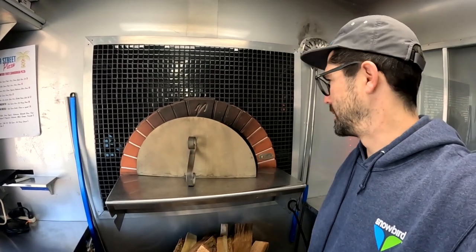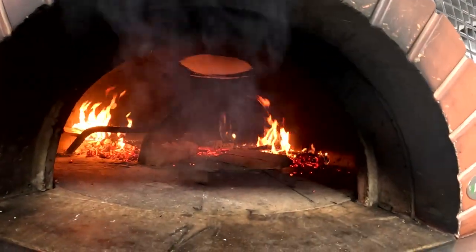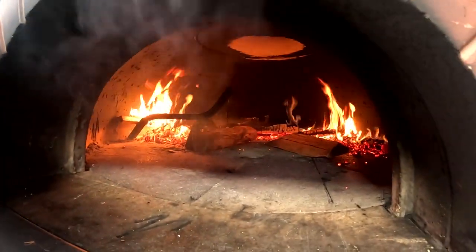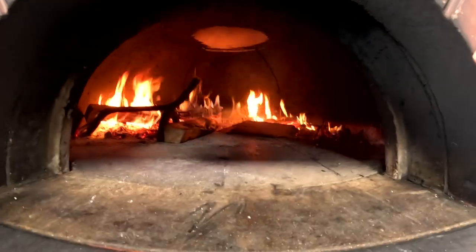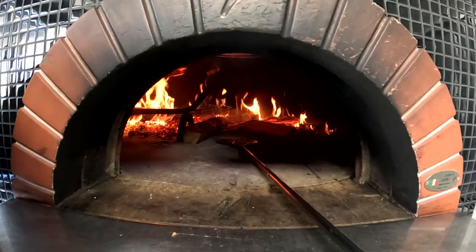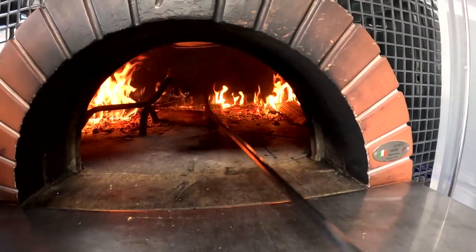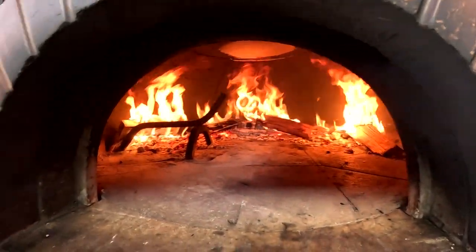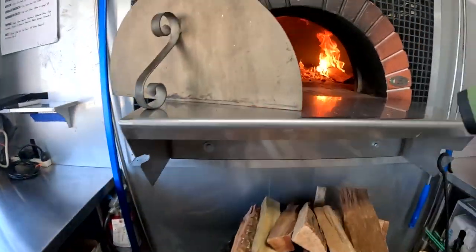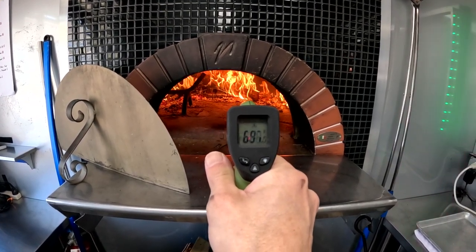I threw a couple more logs in there. The fire kind of recovered after spreading it out for the perimeter burn. I'm going to move these logs onto the fire. Let's check the temp — we're at 720, 700 in the middle. That's about perfect, so we're right on track.